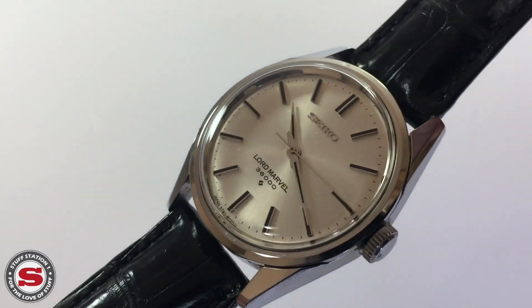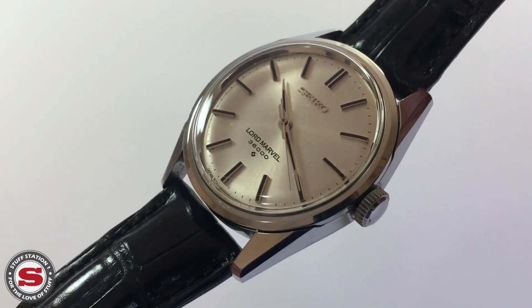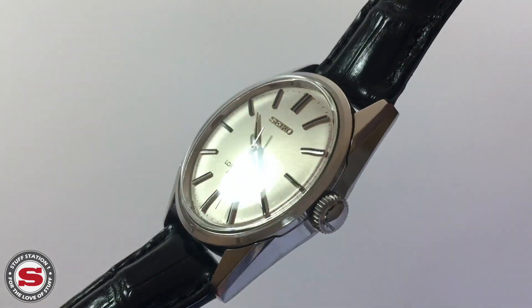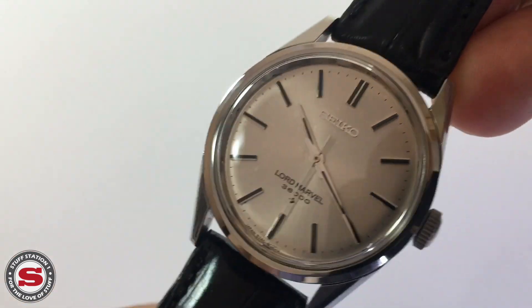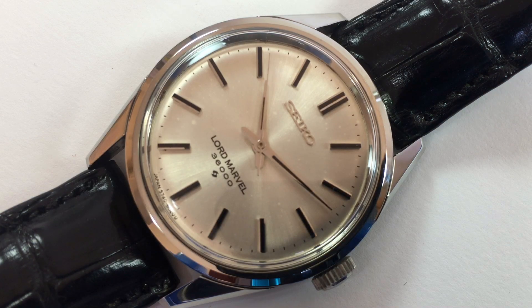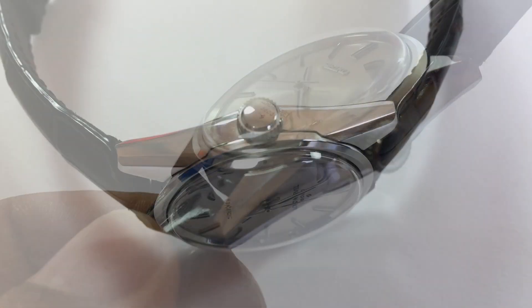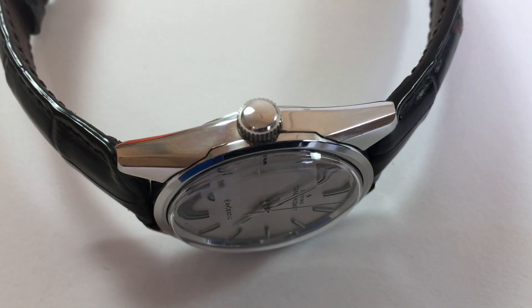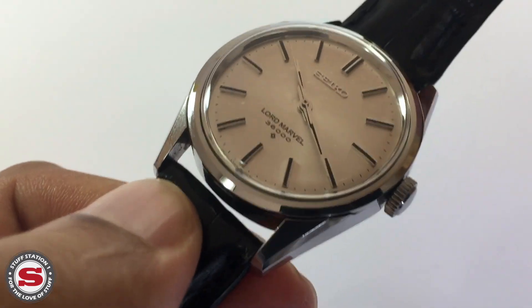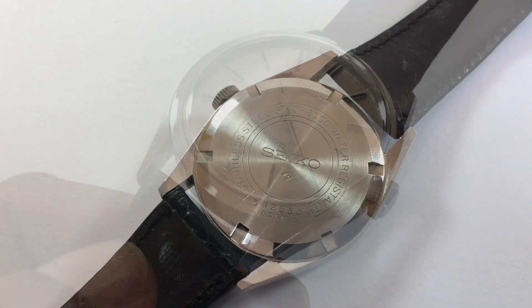I picked this up for roughly around £250 and simply couldn't believe the price — fully in-house and simply unrivaled at that price point. The case measures around 35 millimeters in width, has a 41 millimeter lug-to-lug width, and has quite an odd strap spacing of around 19 millimeters. I'm not sure exactly why Seiko chose that size, but at the time they were producing watches with that strap width.